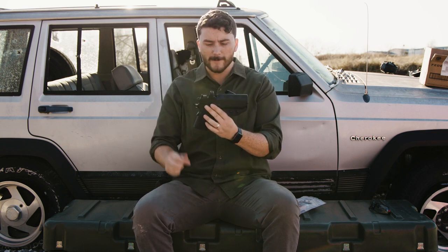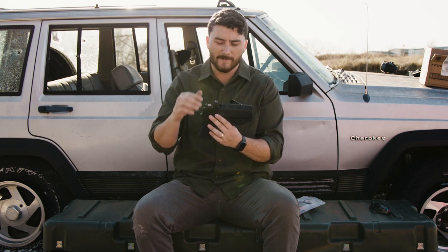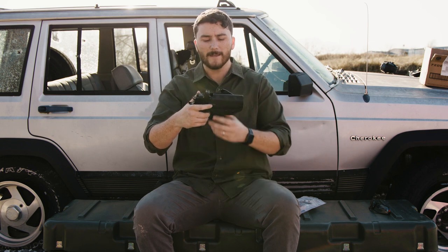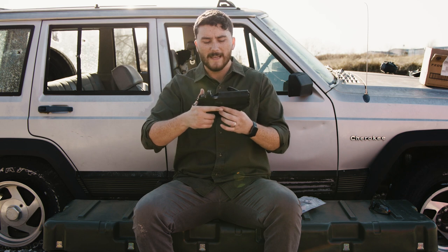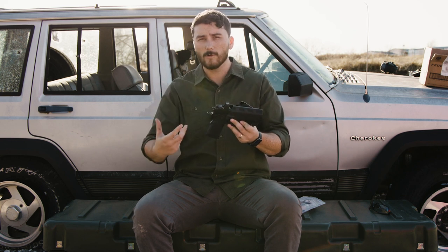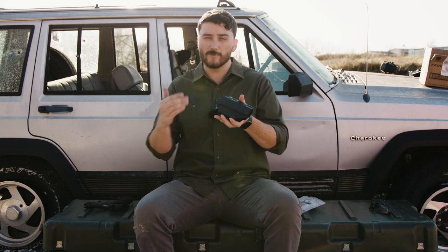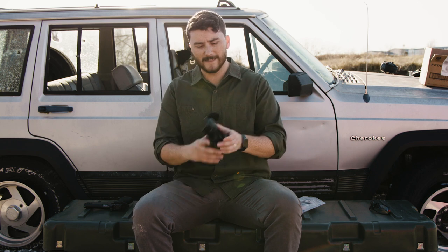I've got an RMR mounted on my Prodigy and this holster is optics cut, meaning it's optics compatible — if you have an optic on it, it does not get in the way. My version is for the five-inch Prodigy, but if you had the five-inch holster the four-and-a-quarter-inch Prodigy would still work, because the retention is built around the trigger guard, so there's no slop to worry about.